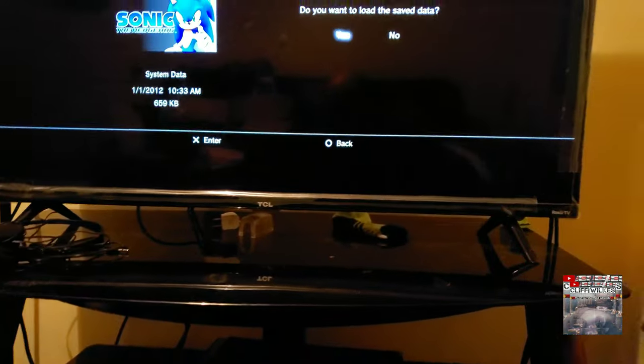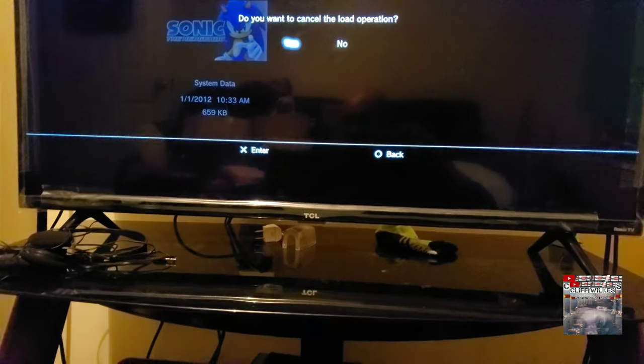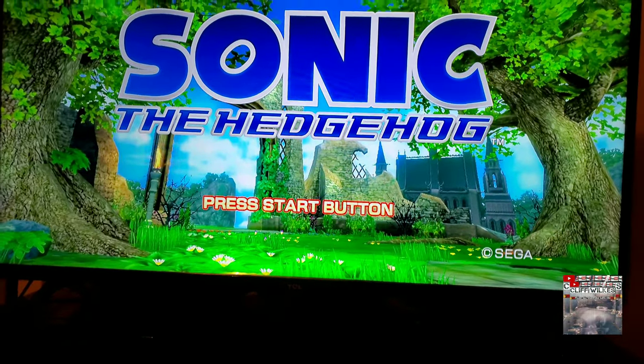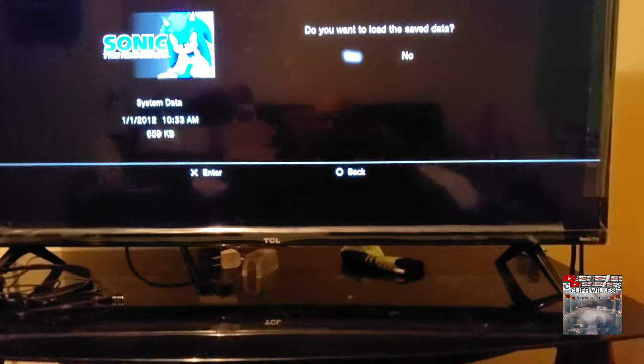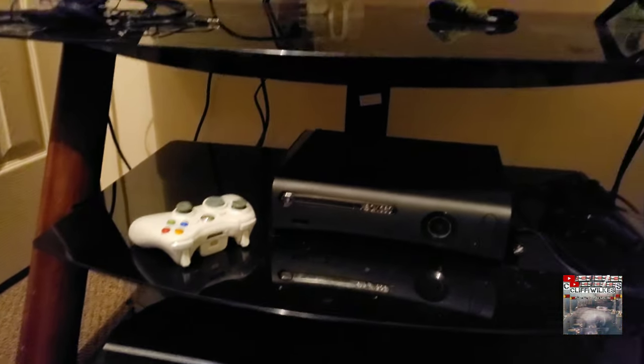Just press start and all that. We're gonna load a complete new game here. But yeah, I just wanted to show y'all that — that's how you do the fix. Just wanted to show real quick that the game does work.